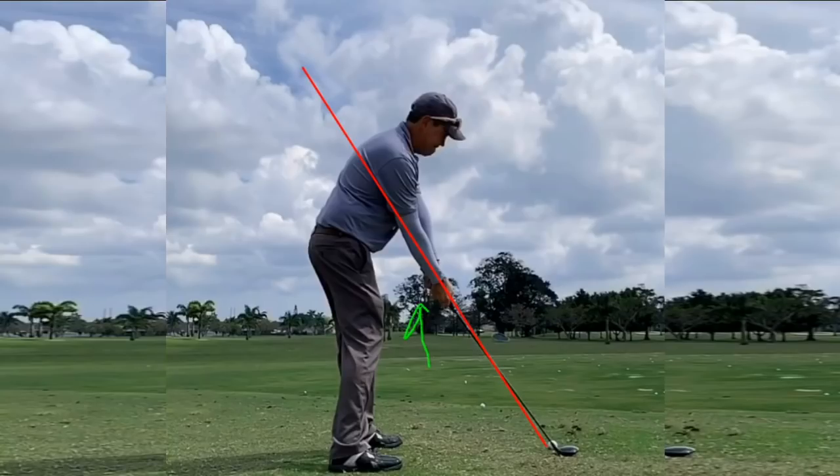I was aiming at this big tree out here and trying to get the camera set up pretty much on plane. I want to show you the simplicity of my setup for impact golf swing, basically setting up on my impact plane with the club in line with my right arm, much like Bryson DeChambeau does. And I've had great success teaching this as well.